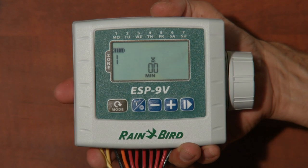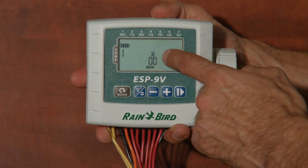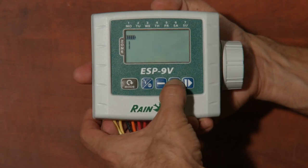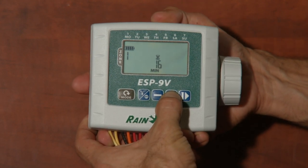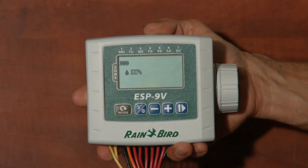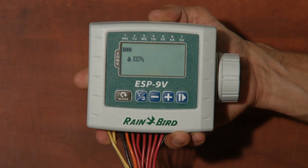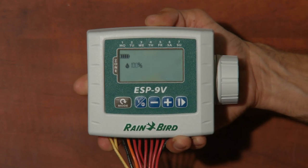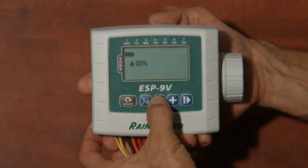Press the mode key again and we'll be ready to set how long we're watering for. The one is flashing indicating zone 1, and there's an hourglass shape indicating we're setting how long we're going to water. The watering time is in minutes — press the mode button so that the time is flashing, then plus and minus to set how long; 240 minutes is the max. Hit mode again and you'll be at the seasonal adjust program, where you can reduce or increase the amount of watering time by a percentage. Adjusting the percentage will adjust the watering times of all zones at once.